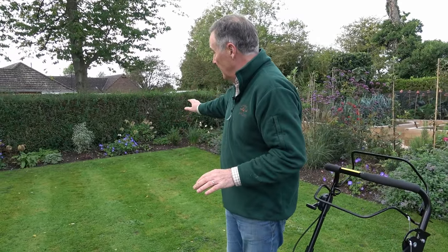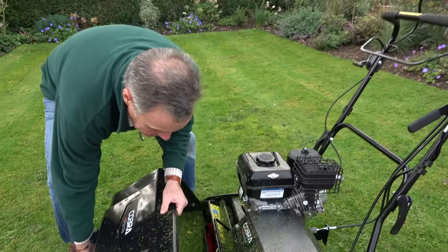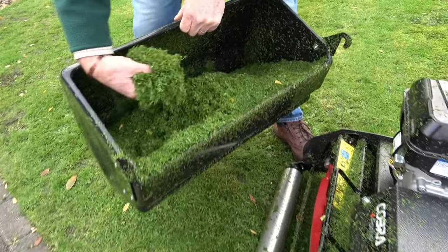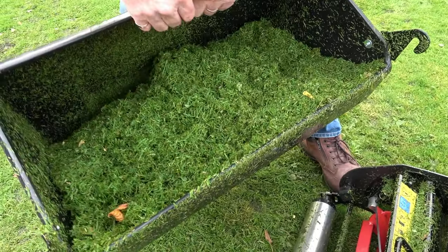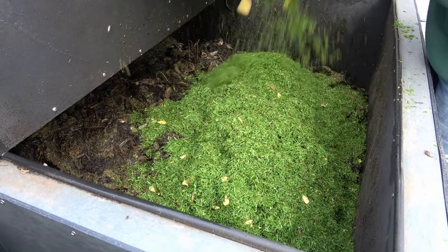What I've done now is just take the top off and give it a reasonable trim. If you don't do that when you start scarifying, you're cutting the grass anyway, so you might as well get rid of the surplus grass on top. As you can see, it's cut that really finely, so that can now go on the compost bin. Then I'll swap this cartridge for one of the others.